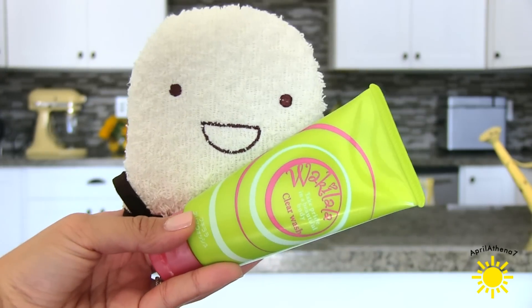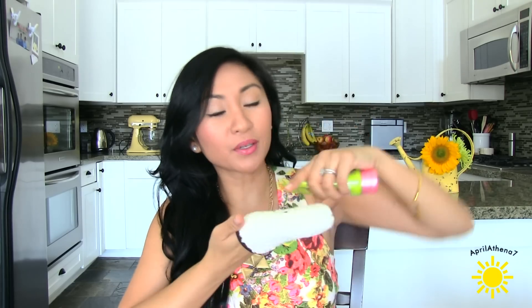Another underarm exfoliant actually made specifically for underarms is by Waki Lala. It's a clear wash with exfoliating beads that you can put underneath your armpits. I like using a little mitten — a cloth that I can use and reuse because it's washable. I wash it at least once a week, put a little bit of Waki Lala on the mitt, and I really exfoliate. I notice that my armpits are looking a lot better and I just keep showing you guys.